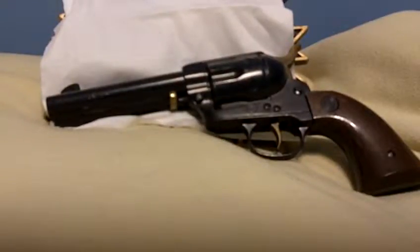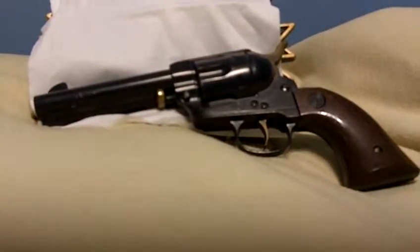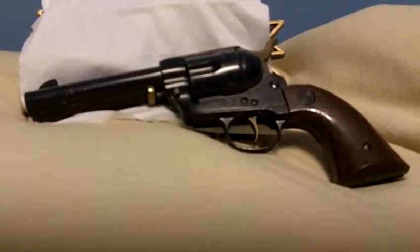Hi, this is David again. I'm just going to do a review on how to do maintenance on a pellet gun, especially Daisy revolvers. Okay, here we go.